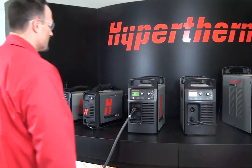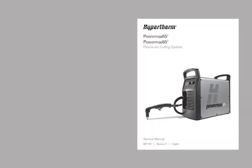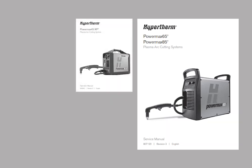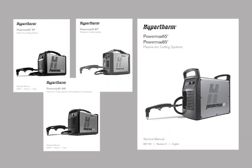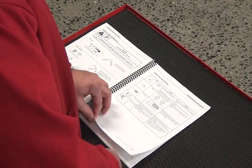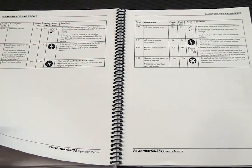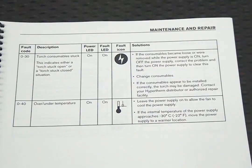Always check the status screen on the front panel for loss of power or fault codes. For more information on fault codes, please reference the corresponding PowerMax operator manual. Locate your physical copy of the operator manual that came with the system, or access a digital copy online at hypertherm.com. Use the maintenance and troubleshooting section of your manual to assist in your efforts.